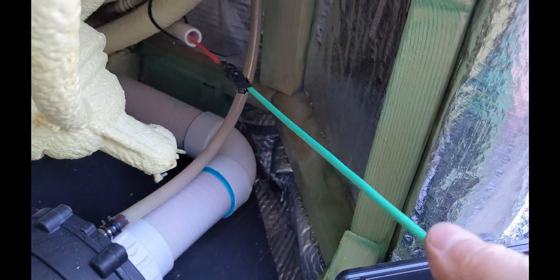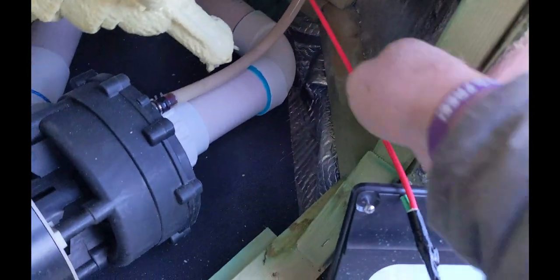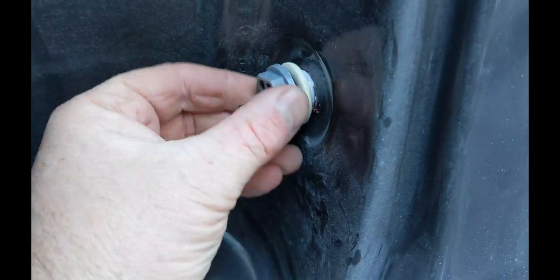Next, pull the old sensor wire through the pipe. Try and get somebody from inside the tub to feed the new sensor through — it's a little easier. Once you get the new heat sensor pulled through, start screwing it in. You want to tighten this just snug; you don't want to over-tighten it.